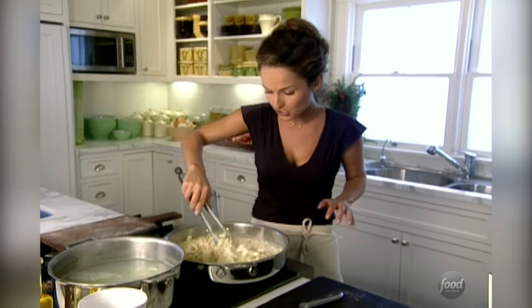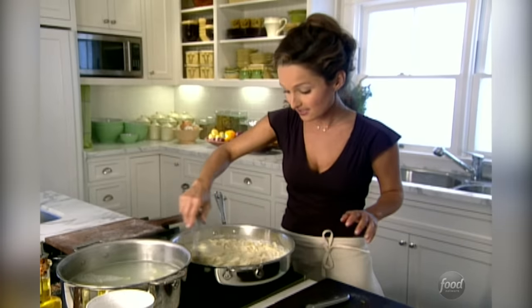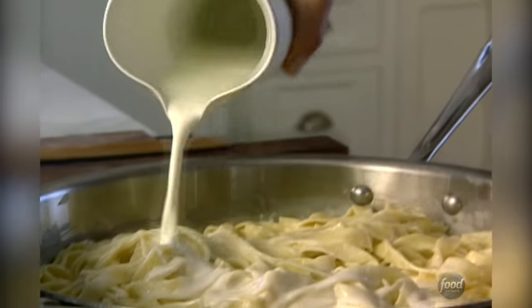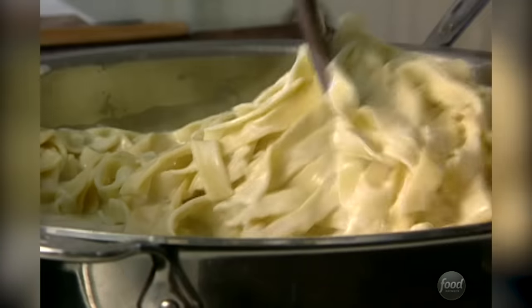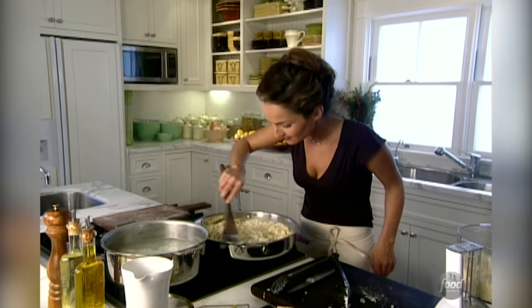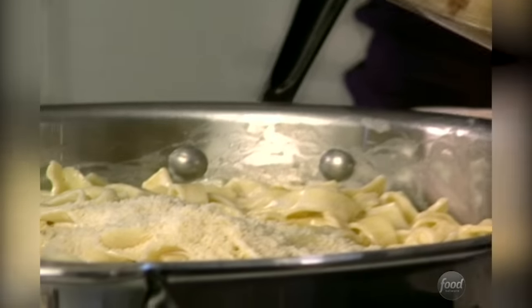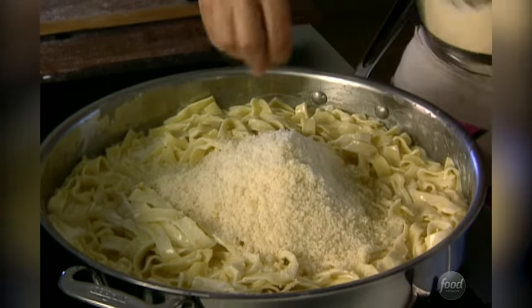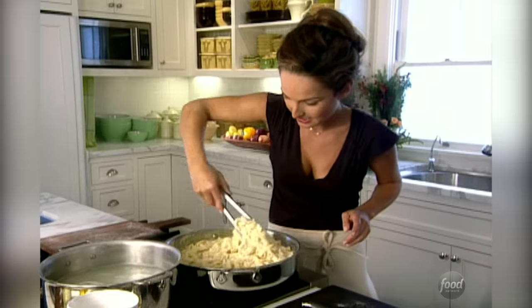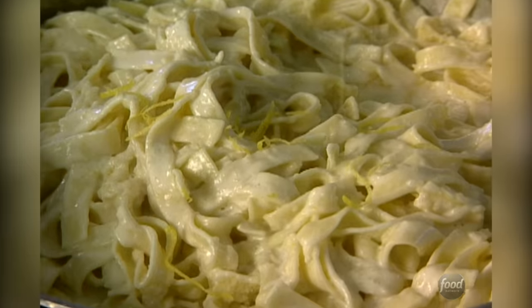The flame for the fettuccini and the cream sauce is still on low — you don't want to boil it because it could curdle. So we're going to add a little bit more cream. It smells so good. We're ready for the cheese — I need about two cups of Parmesan cheese. And some of the lemon zest I zested earlier.